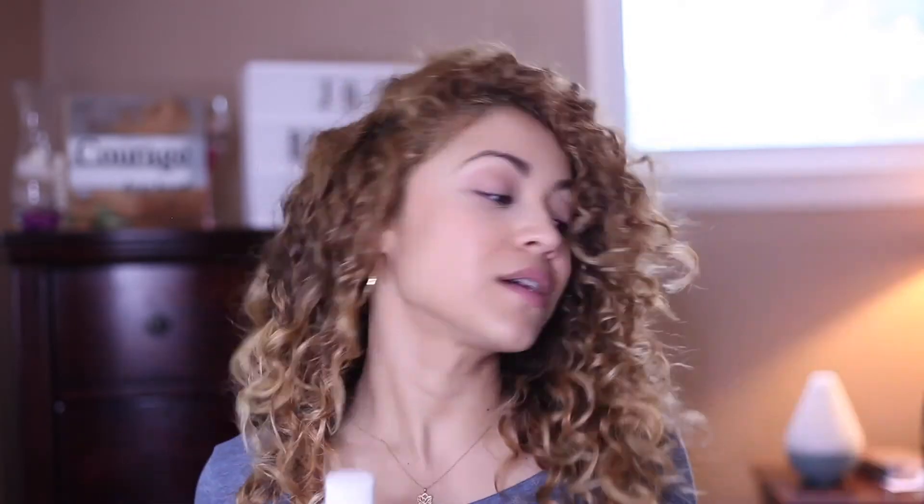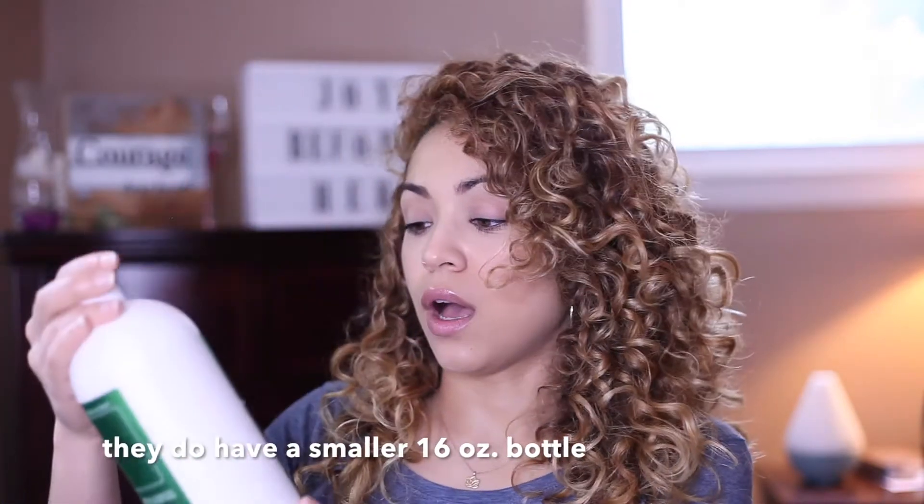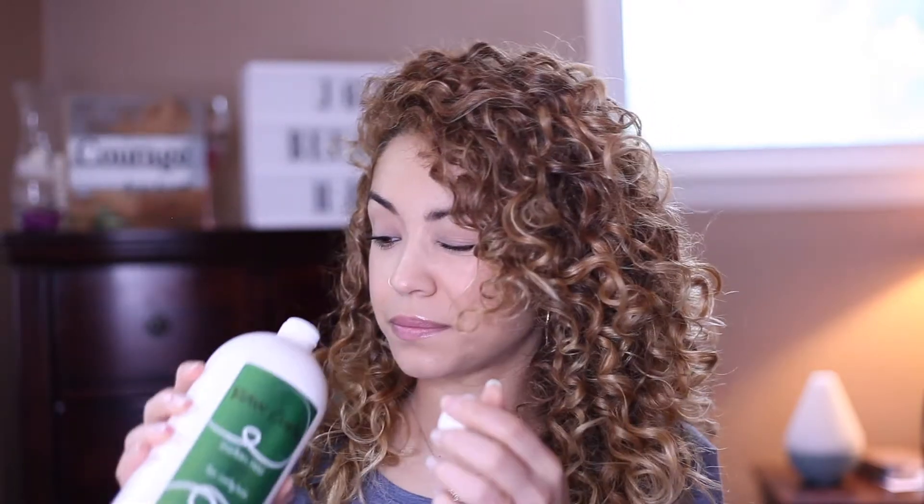I would definitely recommend these products. They're not sold in stores — they are only sold online, and their website is rawhaironganics.com. As we all know, natural products are always going to be a little more expensive than regular products. The styling foam is $20 on the website, and the 32 ounce medium hold gel bottle is $50. That is a lot, but as you can see it's a huge bottle, a little goes a long way, and I still have a good amount left — so it will definitely last you a while.